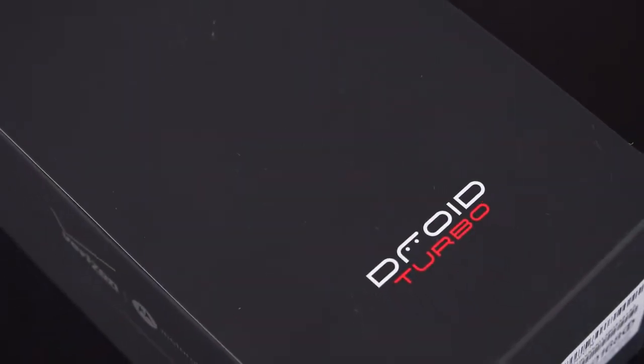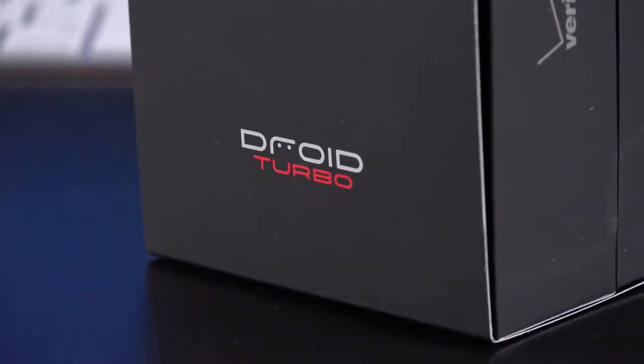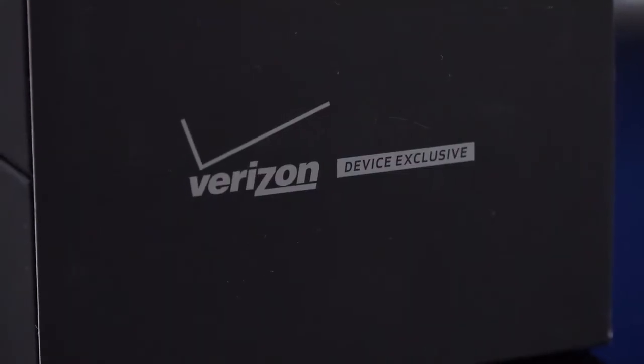Hey guys, Mike here, the Detroit Borg with a look at the Motorola Droid Turbo, which is launching for Verizon with some really impressive specs.